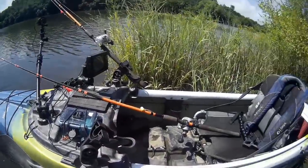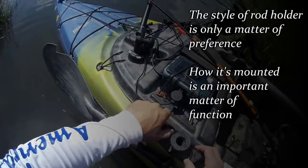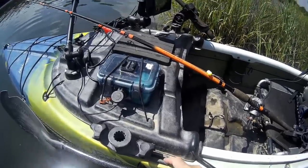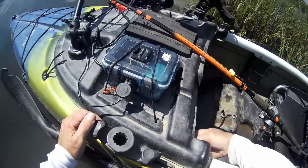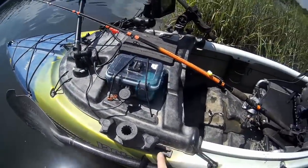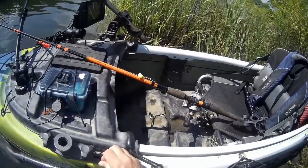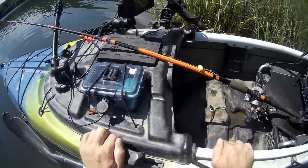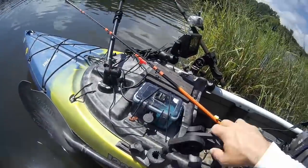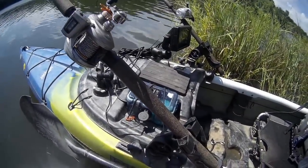The big thing about the rod holder isn't the holder itself — it's going to be the base and how you have it mounted. These track mounts come in a couple of different types. This track here is just a factory-mounted track riveted through and mounted to the surface. Some models have the track recessed into the plastic, and those are going to be a lot more solid. You're not going to get as much flex pulling on the side. For channel cat or flathead in smaller rivers, this is going to be just fine.